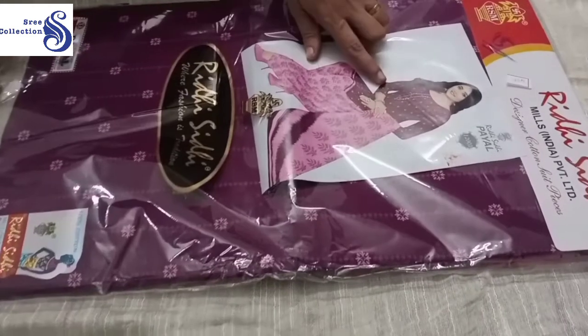Hi guys. Welcome to series collections. We are going to use a cotton material. This is the design.